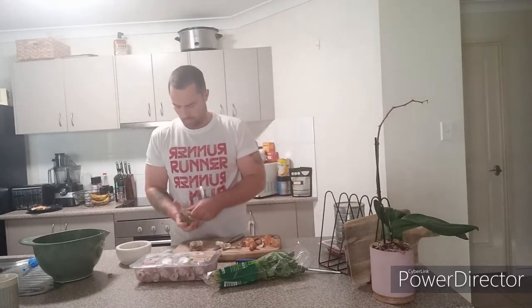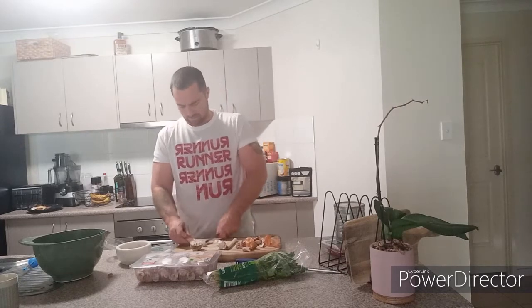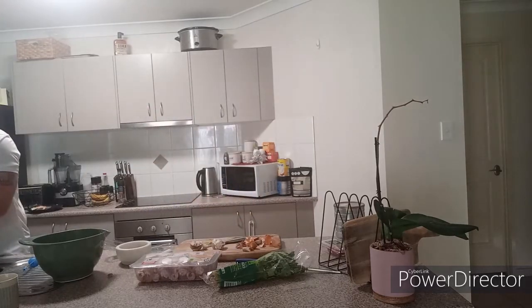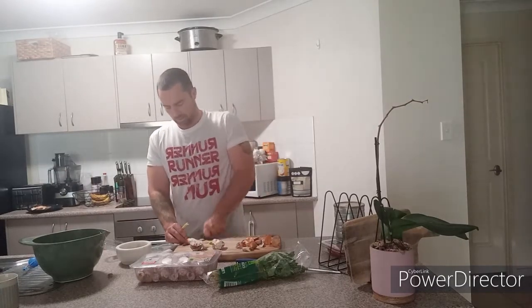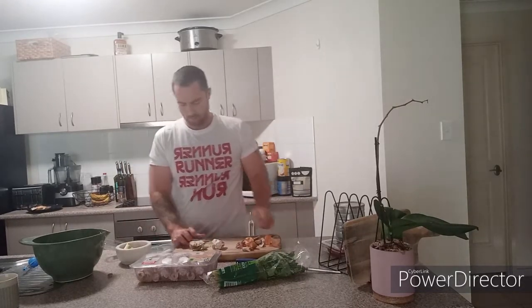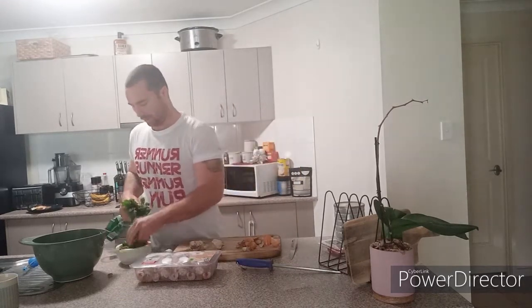I've got two lemongrass here. I just want to square the ends up. Just give them a quick rinse under the sink. I'm going to cut them into little chunks so I can grind it down better. Coriander — a nice flavour there. I love the smell of coriander. A nice big chunk of coriander in there.